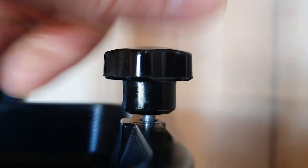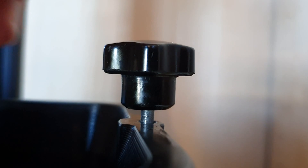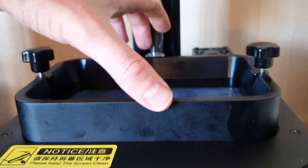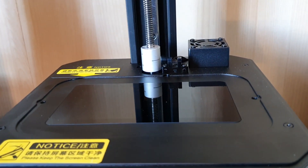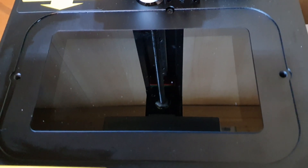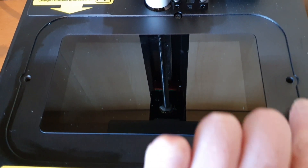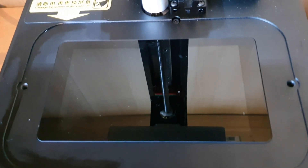The resin reservoir removes very, very easily with the turn of the two screws on the side. Once those are loosened, you can just remove the reservoir straight away, and this reveals the screen underneath. It's around six inches diagonally and that's pretty much the maximum size you can get a print done.